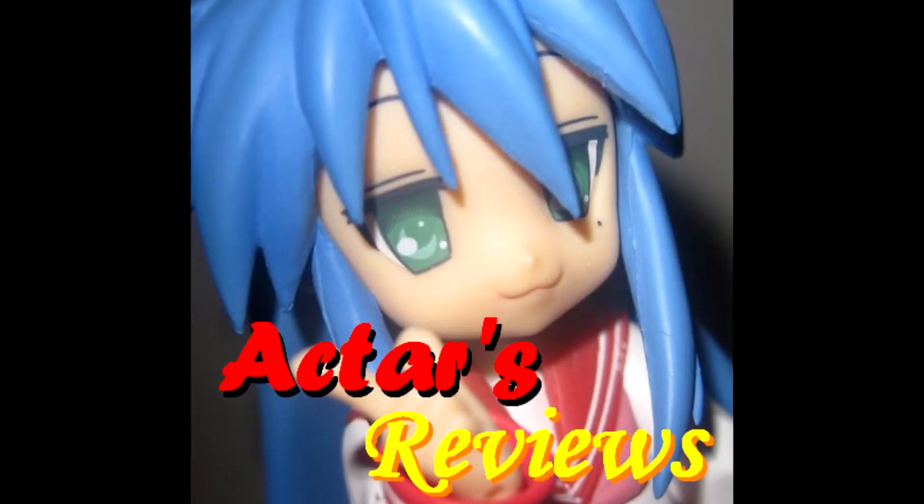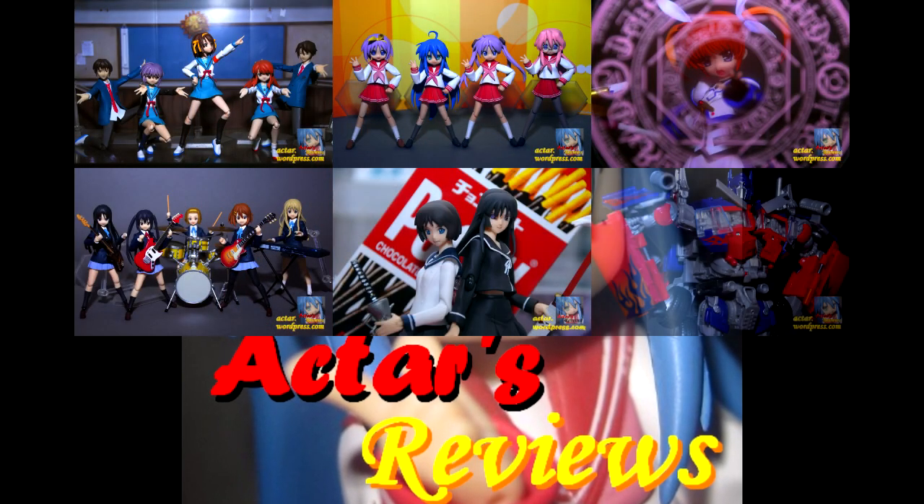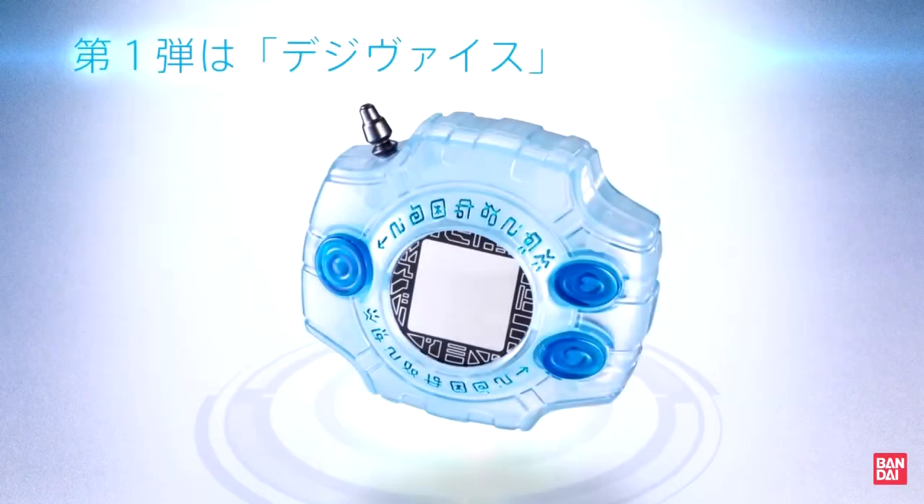This is Agta's Reviews, from anime to figures and beyond. This is Agta, and this is going to be a quick video talking about the announcement of the Complete Selection Animation Digivice by Bandai.